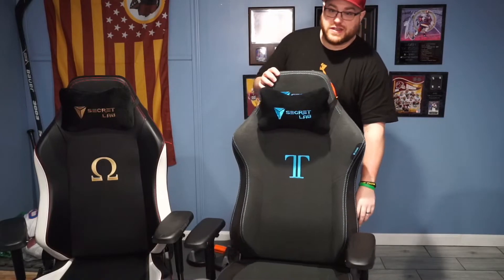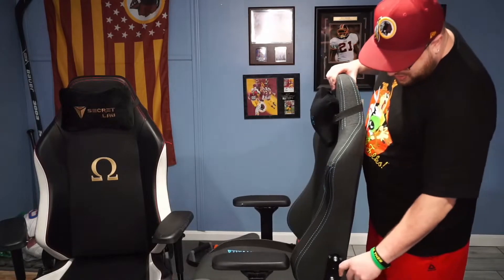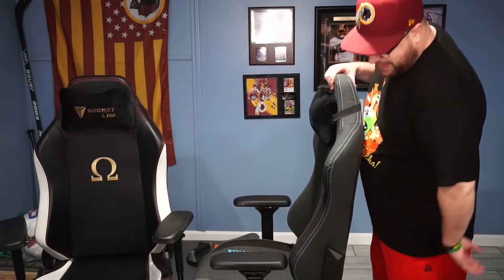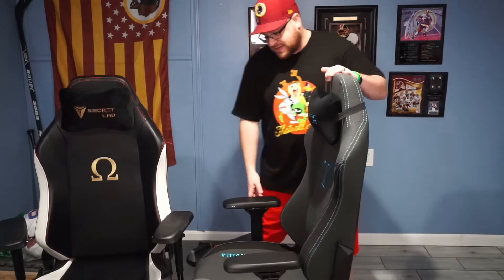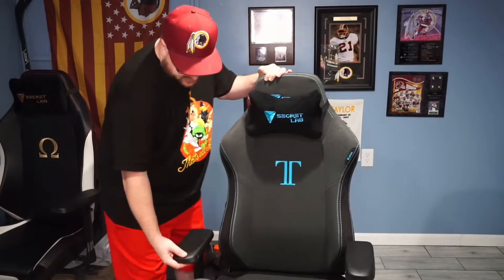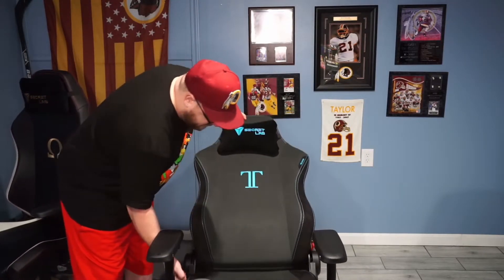They added this cool feature here too — these things usually screw on, but now they're magnetic. Love it, great feature. And this chair goes all the way back — I mean, you can lay back, take a nap, sleep, do whatever you need.